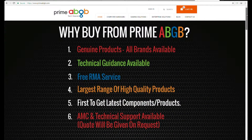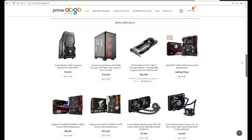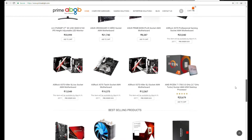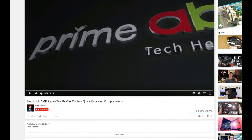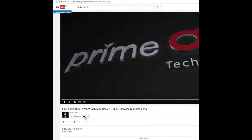How's it going folks, my name is Sef and welcome to Prime AVGB, the tech heaven where we share our passion for the latest and greatest in PC hardware and more. Do consider subscribing for more such videos and click on that bell icon for an update of the newest content available.